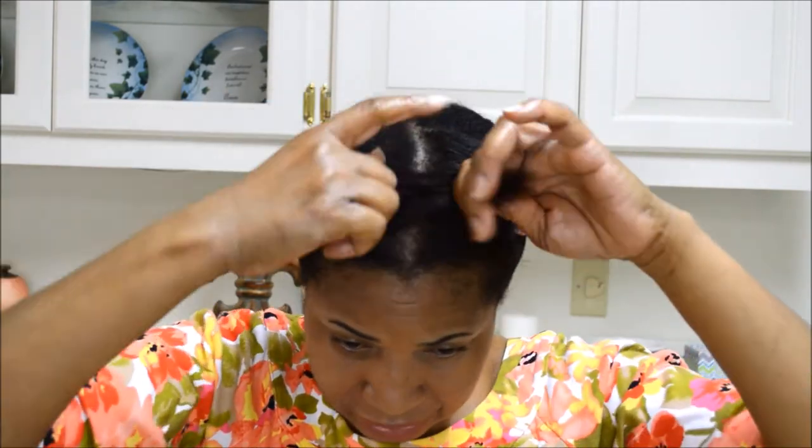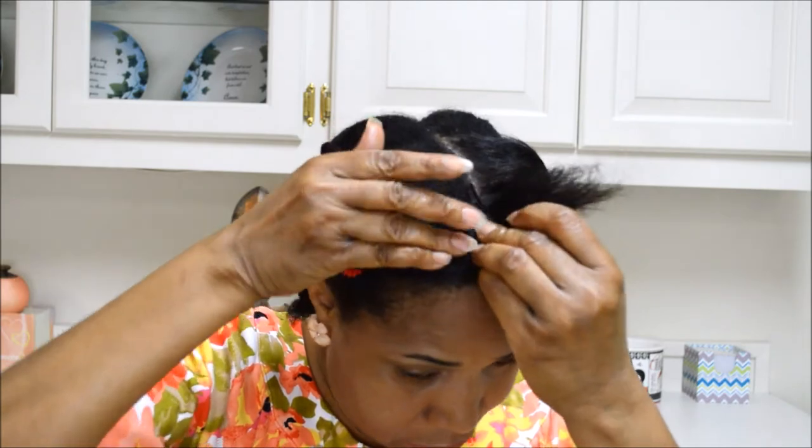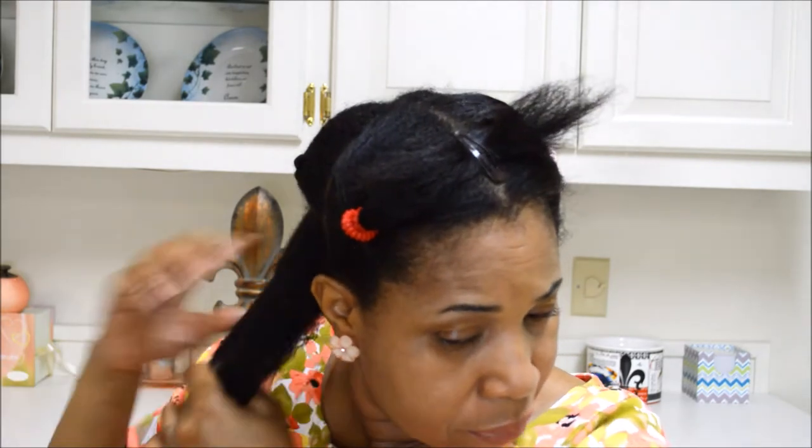I'm going to pin my hair up kind of like this so I can see better what I'm doing when I'm working from the back. I'm going to take this loose. Once again it's still soft so you'll probably see some steam coming, but not wet, just kind of soft. I'm going to comb it out some.